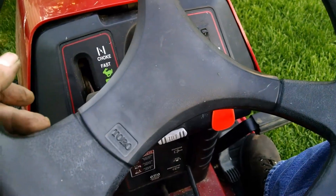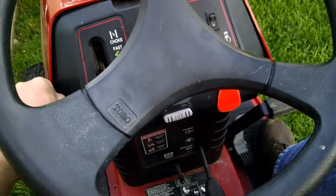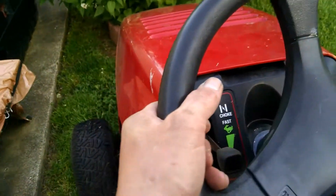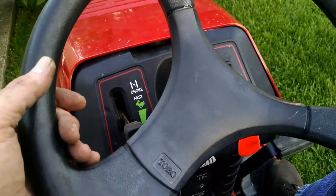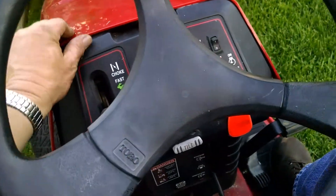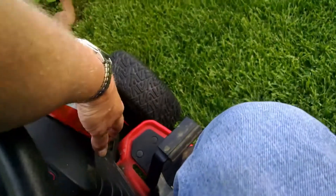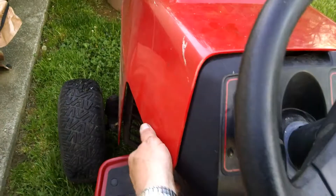Like I said, she's not running perfect but it's good for now. For a kind of beater mower when I don't want to get my little old Wheel Horse out or my John Deere 111 out. I had to take the hood off and I didn't get that quite positioned right — it's a little cockeyed but that's alright.